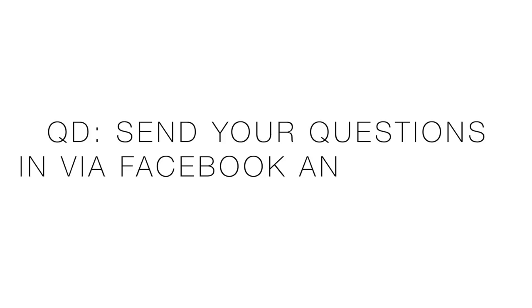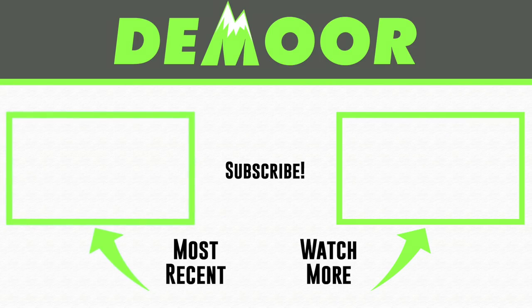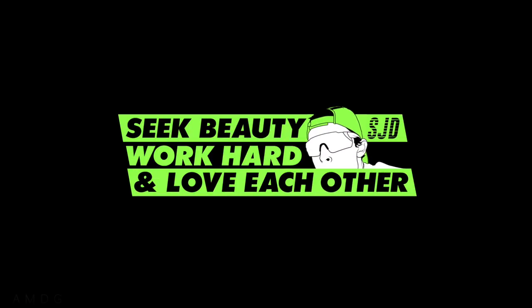That's it for this week. Thanks for sending in your questions. Next week will be Facebook and Twitter, so ask your questions there. If you post them in the comments below, I probably won't grab from them for next week. Thanks for being here — we'll toss it to previous Q&As on the right and left covering training, running shoes, nutrition, stretching, and all that good stuff. Be beautiful, work hard, and love each other. See you tomorrow.